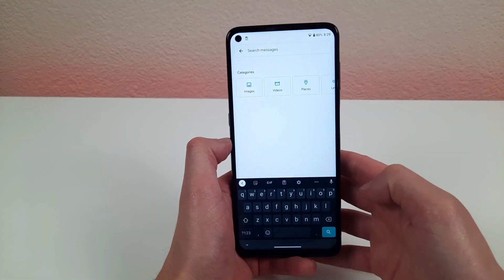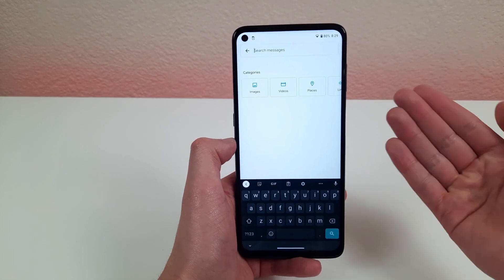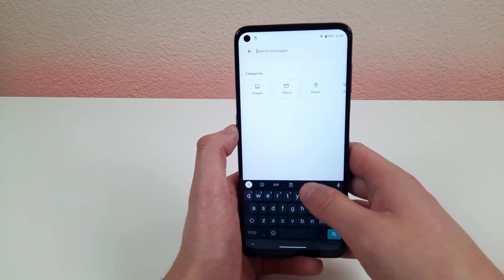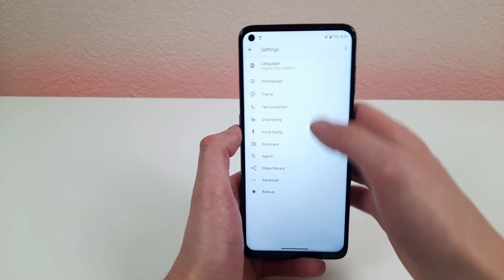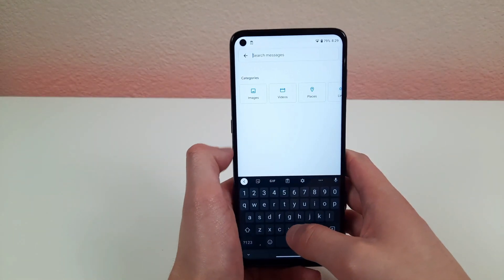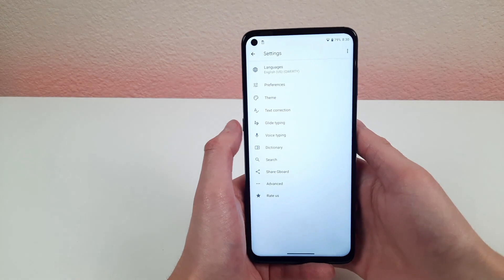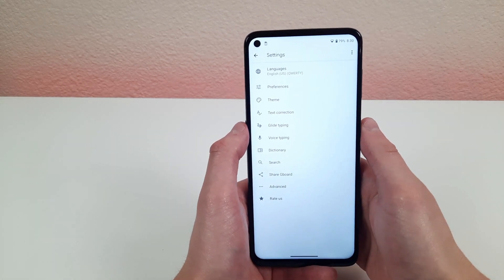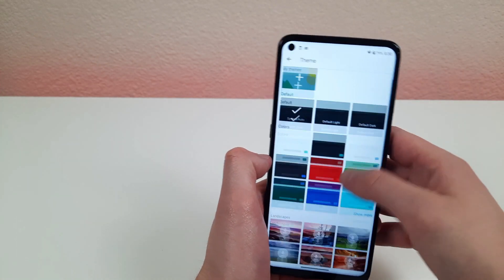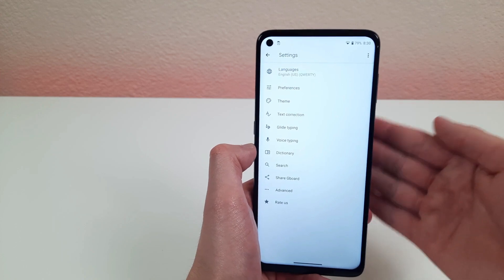The keyboard on this phone is really great, but a lot of people wish it had a dedicated number row. Go to Settings, then Preferences, and turn on the number row — once on, you'll have a dedicated row for numbers. The keyboard settings also have a bunch of unique things you can personalize: change the theme, download new themes, and adjust voice typing and autocorrect.